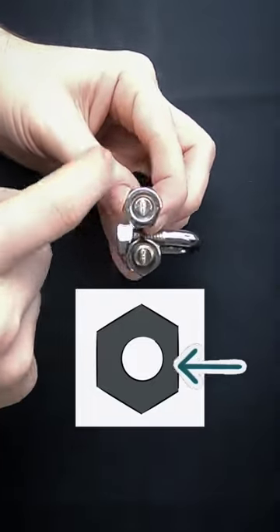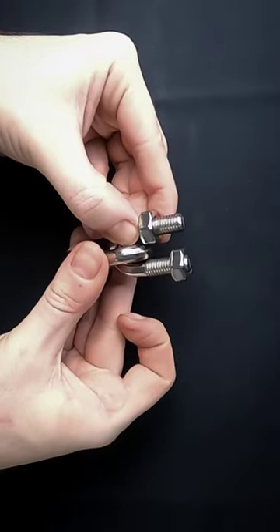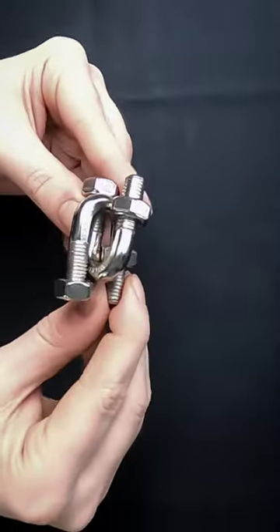The trick is that each nut actually has one face that is shaved slightly thinner. So if you can identify which face on each nut is shaved slightly thinner, you can use that to maneuver your way past the U-bolts.